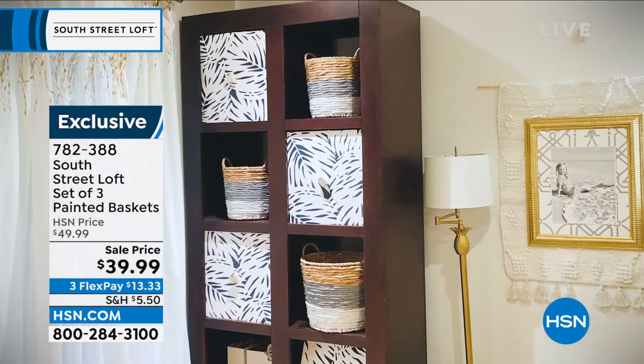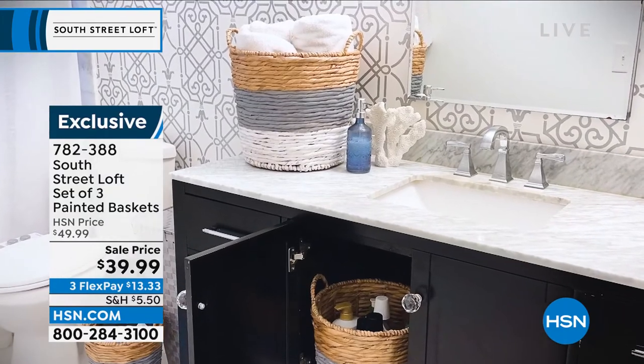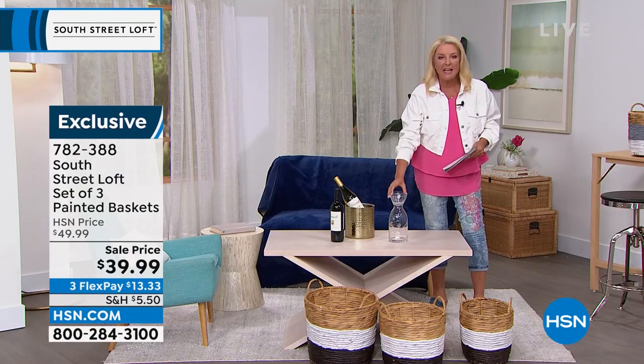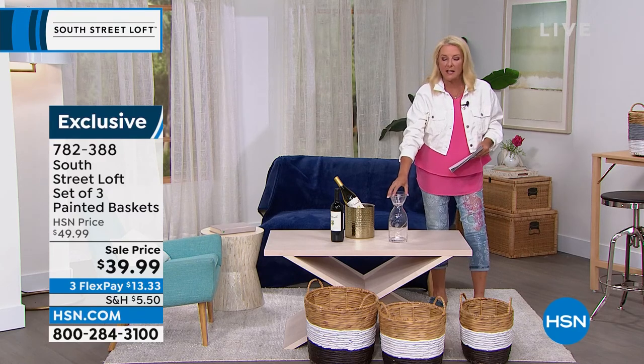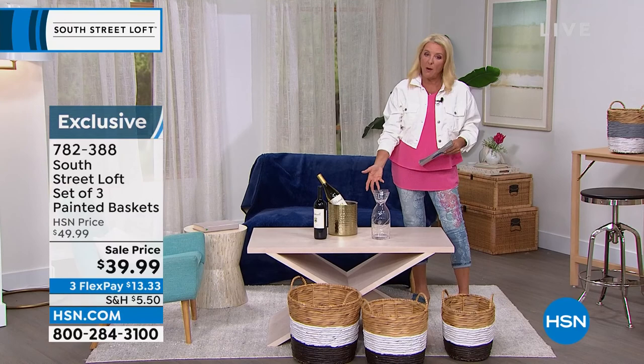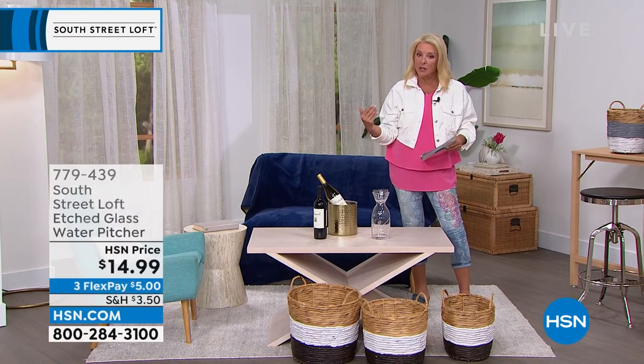Let's move on. I want to show you this because I think it's really beautiful and absolutely clever. This is gorgeous — it's actually cut glass and it is a water pitcher, or it could be a wine decanter.